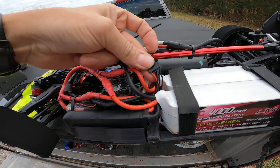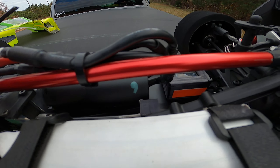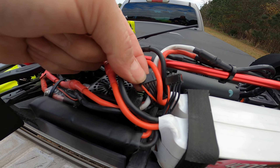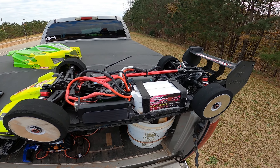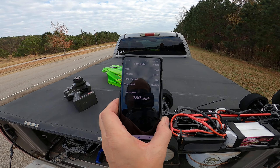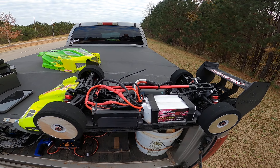Just running 2 5S in parallel. See that 6-wire there — 2 red going in, 2 black going in. I don't know if anyone's running this thing on 5S, but anyway I'm just doing test passes. Not bad for 5S — 1.30. Car looks good, I just got to tweak the setup a little bit.